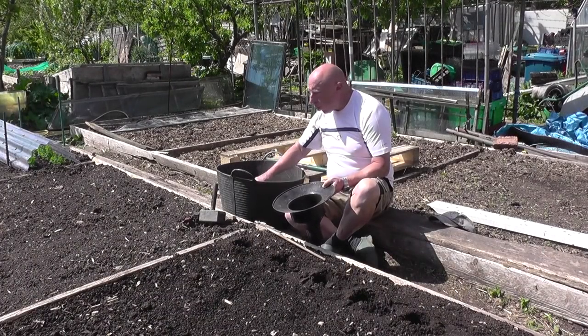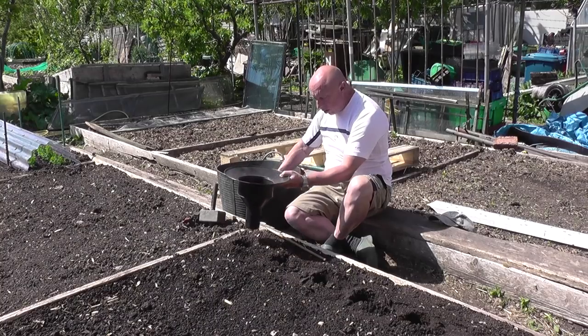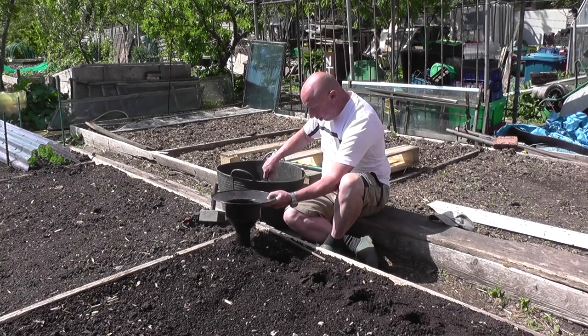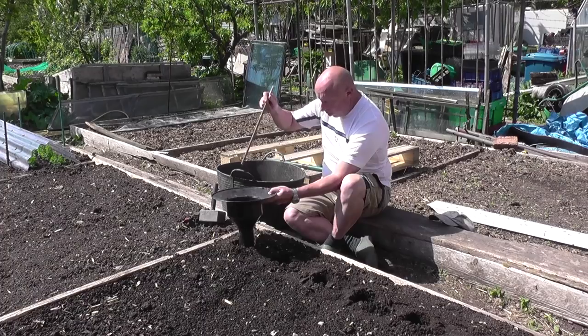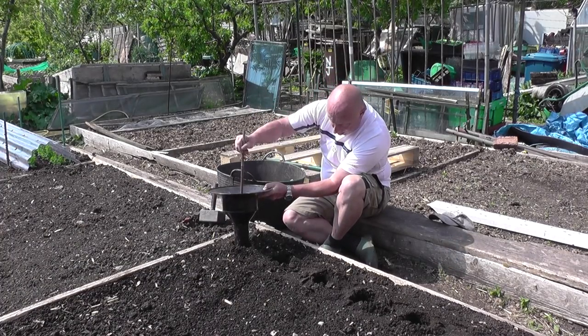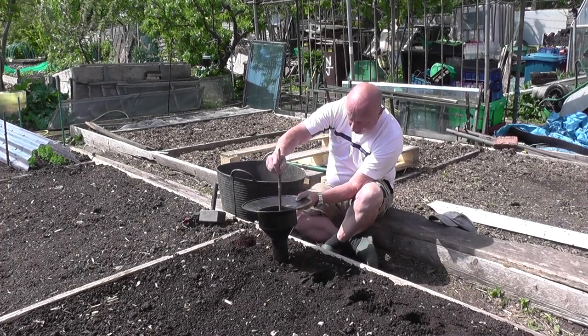So this is the normal sifted soil we've just done. I've got a little funnel and just fill the hole up right the way up to the top. I might need to use a little cane just to help it down. Fill the hole right up to the top, then move on to the next one.